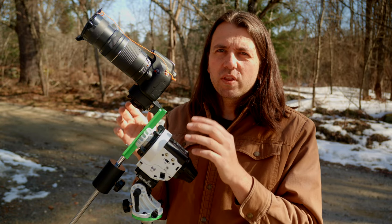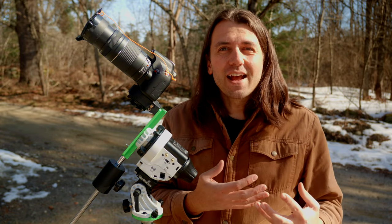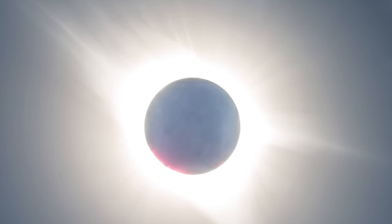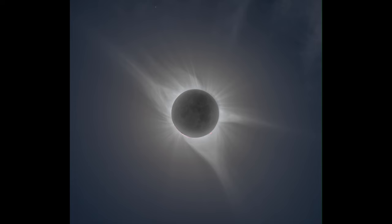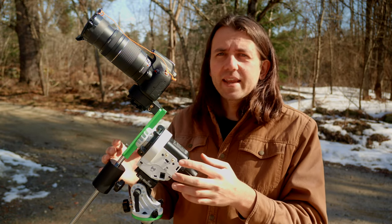A smaller advantage — but it may be important to you — is you can take much longer exposures with a tracker without any blurring from the earth's rotation. This allows for the capture of some rarer phenomena during totality, like earthshine. Earthshine is the little bit of light reflected off the earth and back onto the lunar surface. To capture it you're going to need a long exposure — so long that you'll completely blow out the corona, as you can see here — but I think it's pretty cool even though it's noisy due to there being so little light actually hitting the moon.